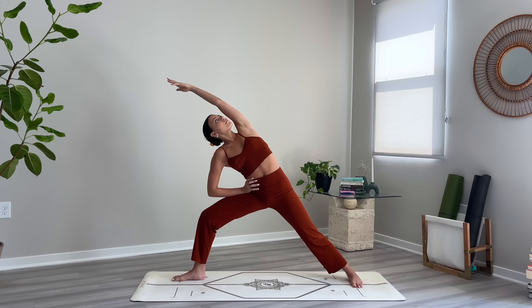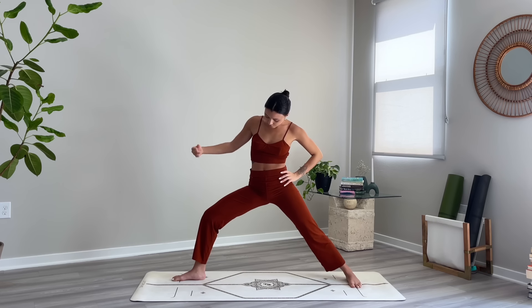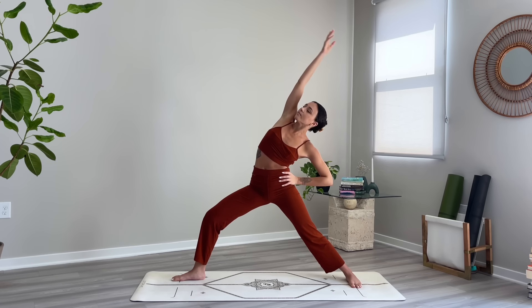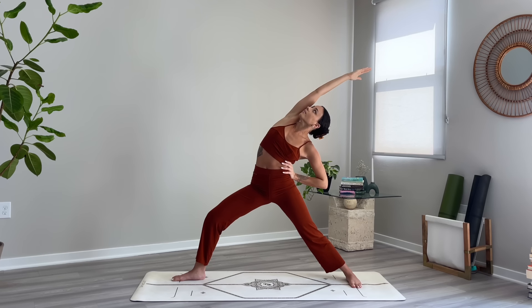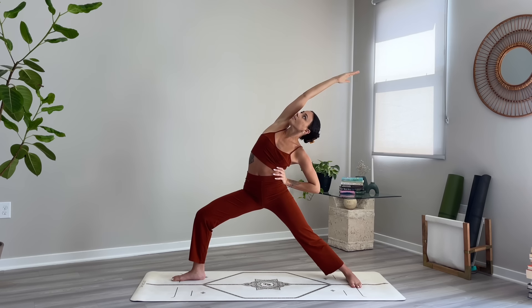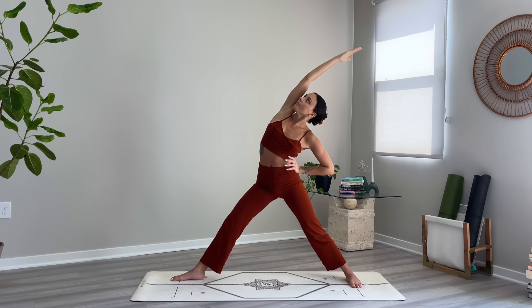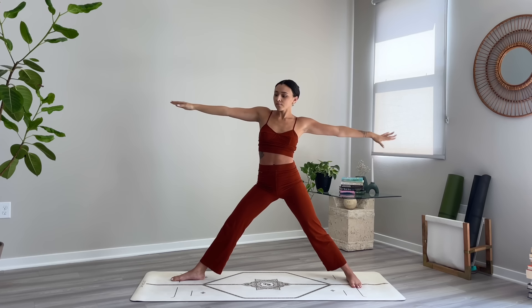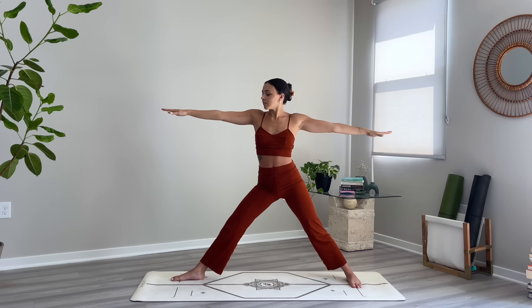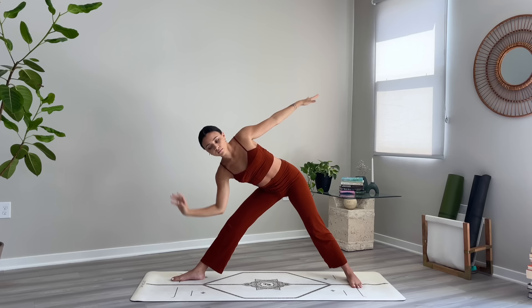Left hand will come to your hip as you lift the right arm up and over for reverse warrior. Straighten out your right leg, then extend the arms out wide. Lean forward and come into triangle pose — right hand will come down, reach the left arm up.